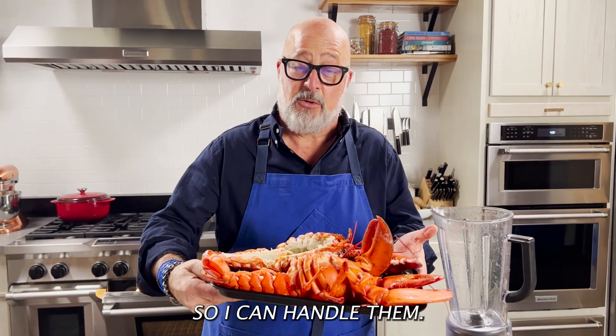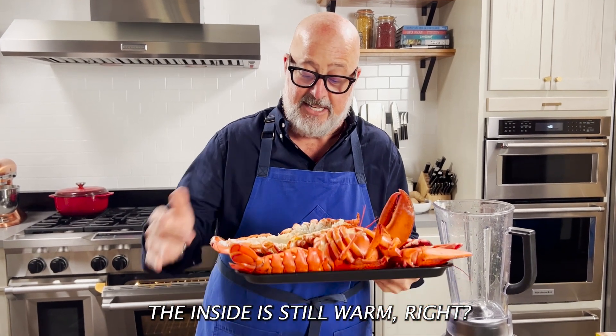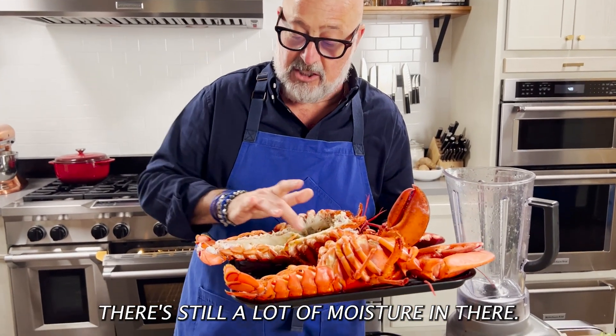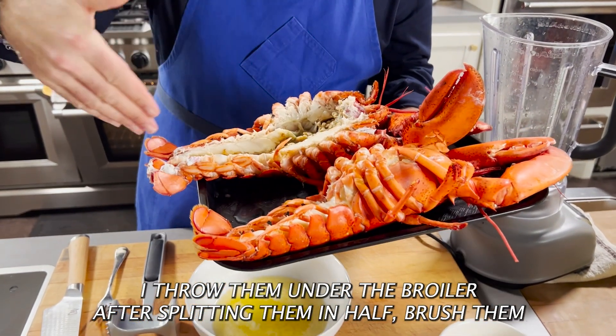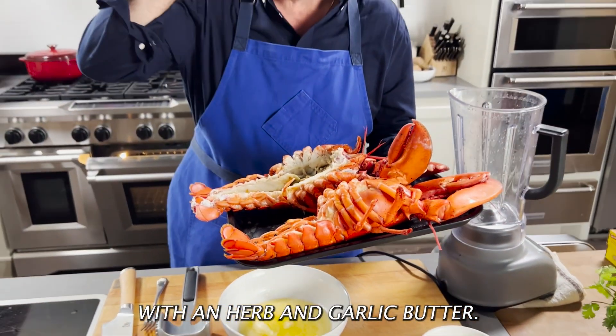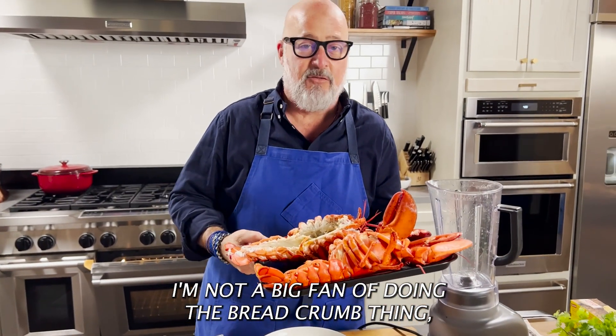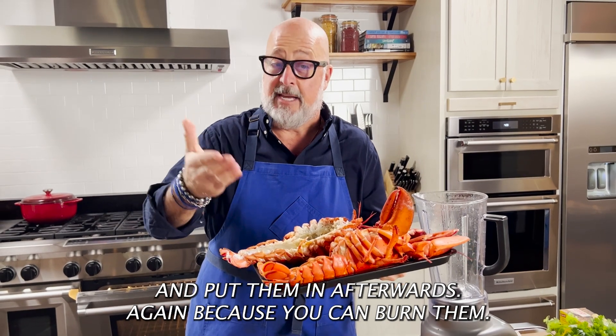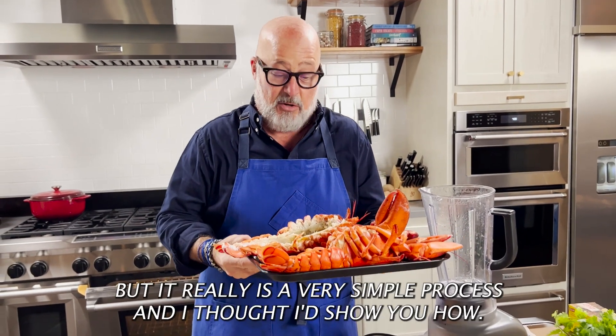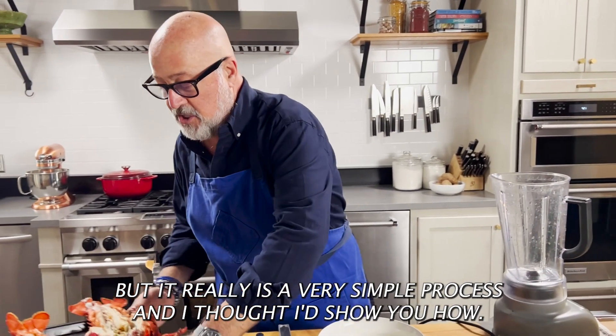What I do is I take steamed lobsters and let them cool a little bit so I can handle them. The inside is still warm and there's still a lot of moisture in there. I throw them under the broiler after splitting them in half and brush them with an herb and garlic butter. I'm not a big fan of doing the breadcrumb thing — I prefer to toast breadcrumbs and put them in afterwards, because you can burn them. But it really is a very simple process and I thought I'd show you how.